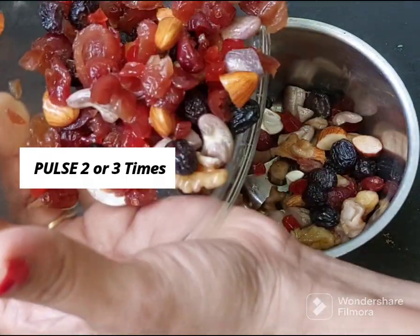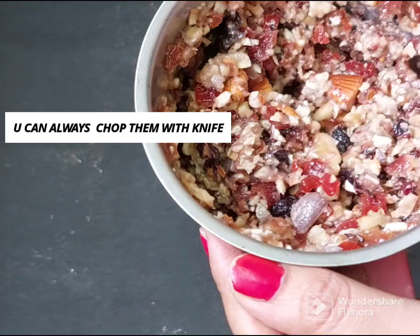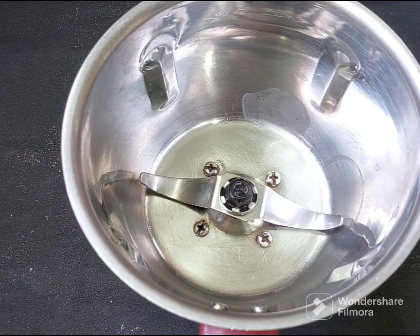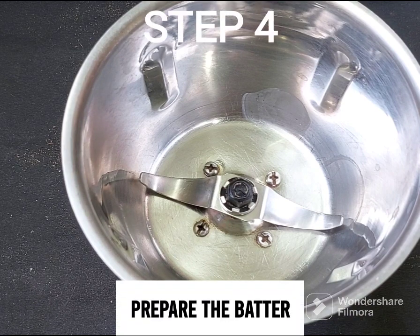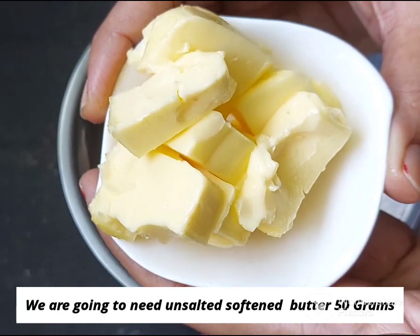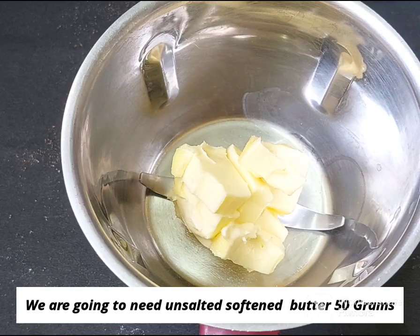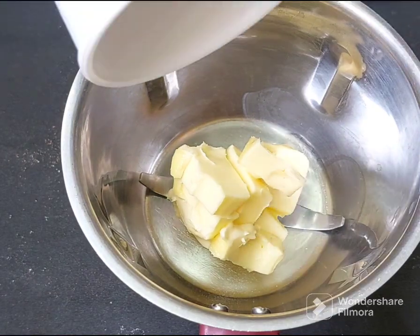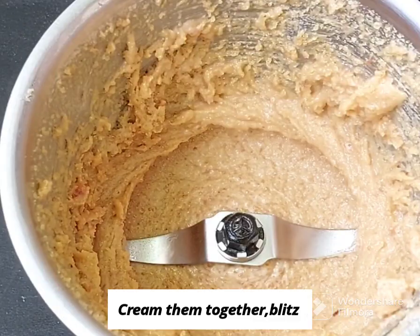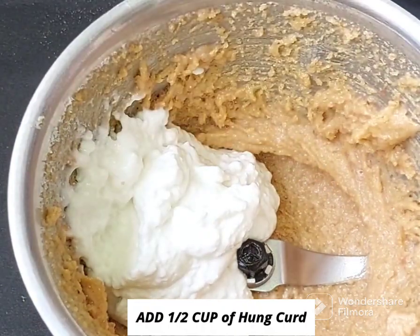I'll prepare the jar for the cake. We will mix the dry ingredients separately. We use 10 grams of butter. We add 1 and a half cups of brown sugar. We add it to the mixer jar. I will add 1 cup of curd.